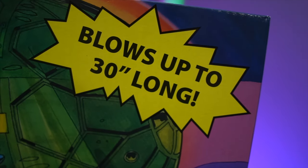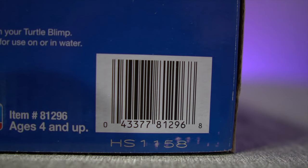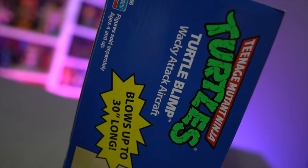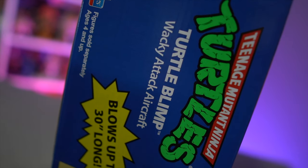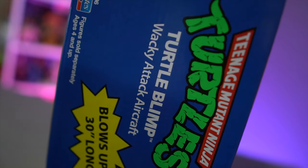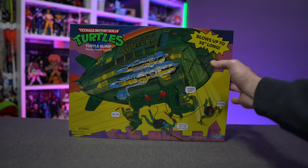This kind of goes in line with the rest of the Walmart reissues thus far. We've already got the carded turtles — all four — and then we also got a reissue of the Party Wagon, again with some subtle changes on that one versus the original Playmates release.